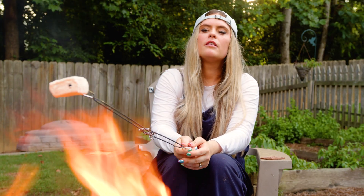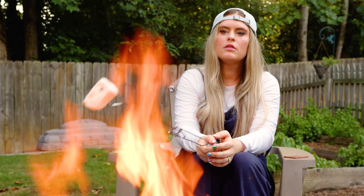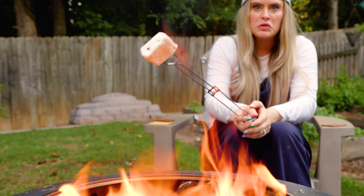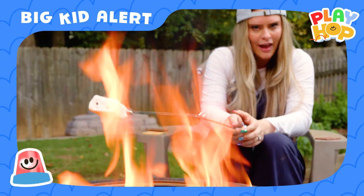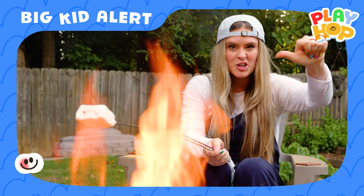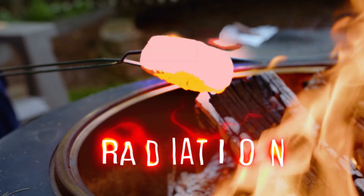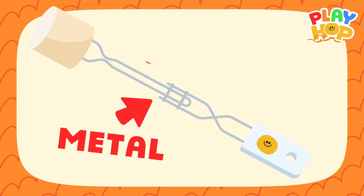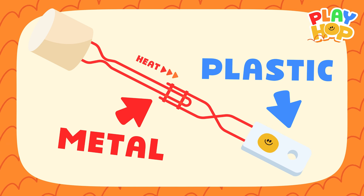The heat from the fire is transferring from the fire itself to the marshmallow. That's called heat transference, which is something you won't even learn about until sixth grade. So if you're not in sixth grade and you're learning about this now, you're ahead! There are three types of heat transference. The first one is radiation — this fire is radiating heat on the marshmallow. The second one is conduction — this is metal, so it's going to conduct heat all the way down to the bottom, which is why this plastic handle is very important.